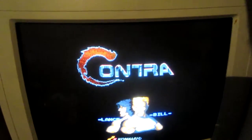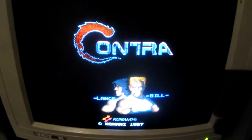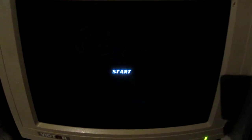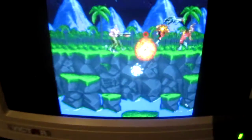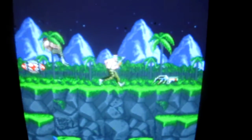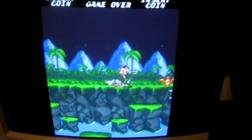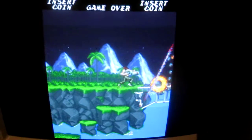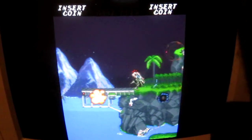This one has some graphics issues, but this is Contra. So yeah, that's all I wanted to show this time, so bye for now and I'll see you soon!